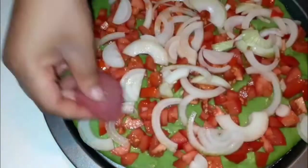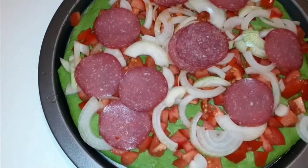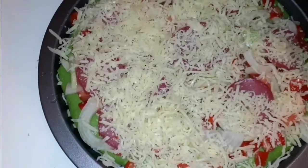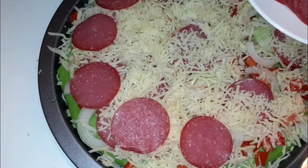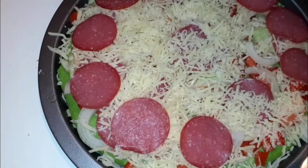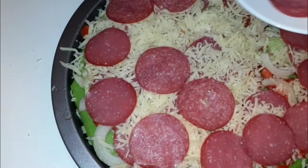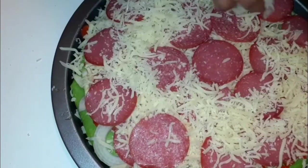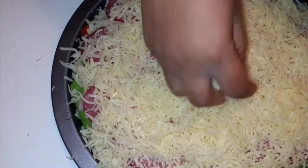Now I'm going to add my salami. I just want it to be very rich so that it will taste well. Now I'm going to add a lot of cheese because I love cheese — a lot of cheese. Now into the oven — I'm going to use 150 degrees.